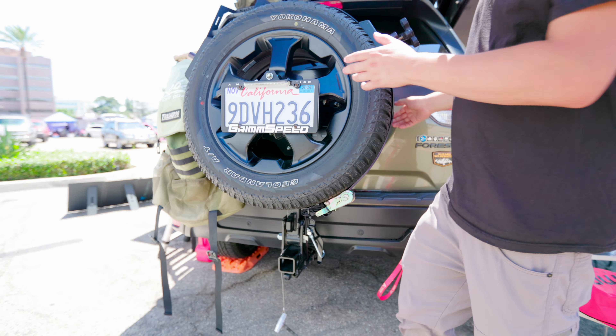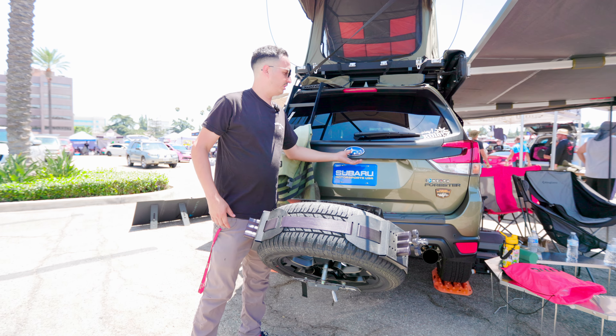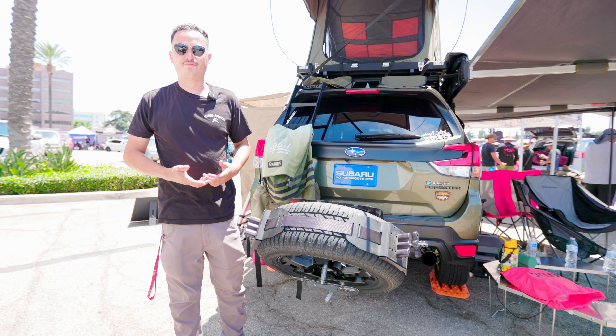It will not fall on you — it would actually stay up, but you would have to lower it yourself. Lower it down and it will land at a 45-degree angle, where you could still open up your hatch door and have no problem opening up anything you may have in the back.